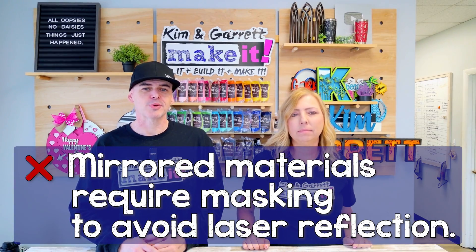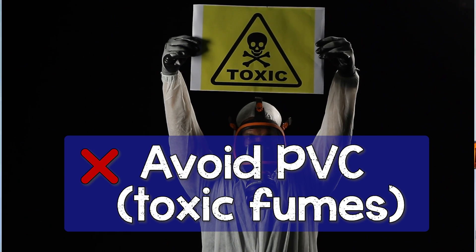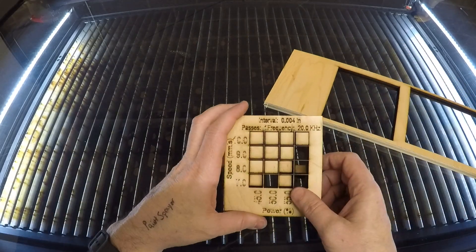Mirrored materials require some kind of masking to avoid laser reflection. Avoid PVC — it produces toxic fumes when cut. Make sure your material is laser safe. If you're unsure, Google it. Always do a test cut on a piece of scrap material first.